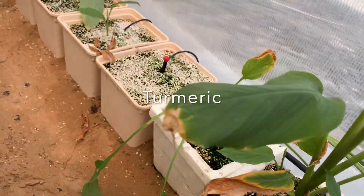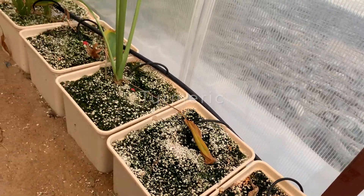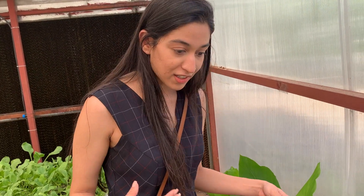These are the turmeric plantations. After six months will be the harvesting time. Right now of course it looks like it's just been soiled.